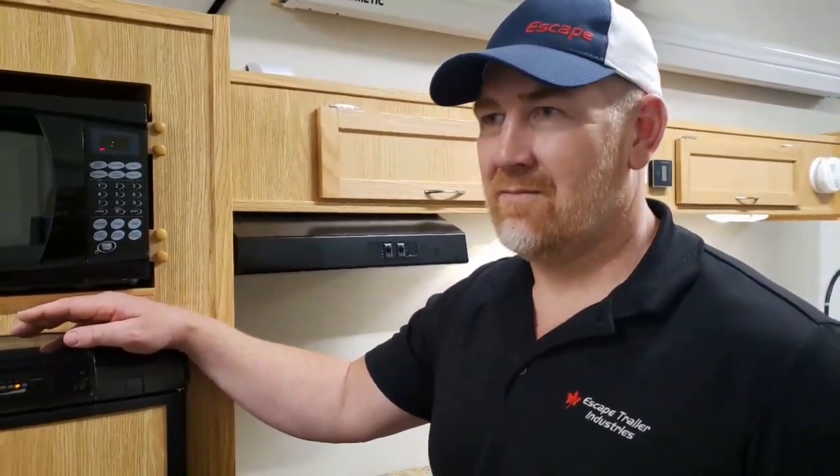One of the questions we get all the time is: I have solar — why are my batteries going dead? The max that solar will put into your batteries if they were going dead is nine amps. This particular fridge, the smaller one, draws ten amps. So you're always at a deficit — you're always draining your batteries unless you're driving.